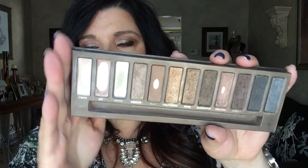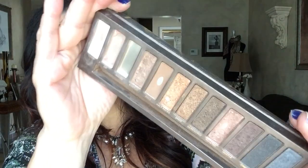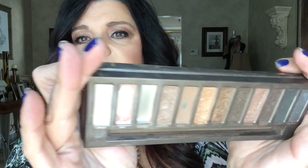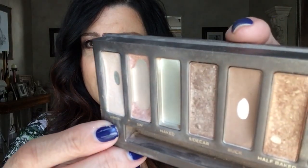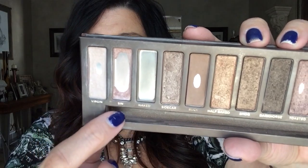This is what my palette looks like now. You can see I have hit pan on Virgin, which I hadn't hit pan on before. As you can see, there's quite a dent in there.